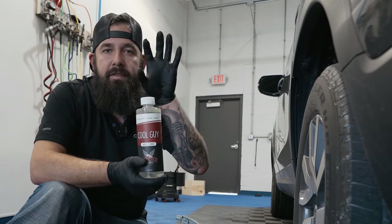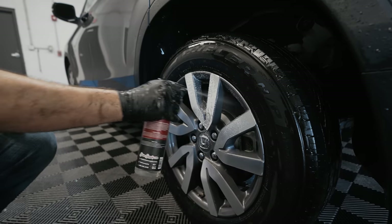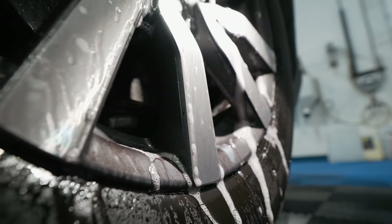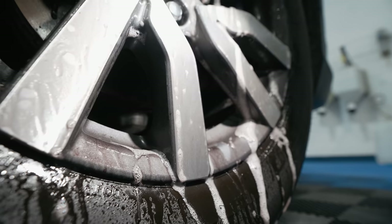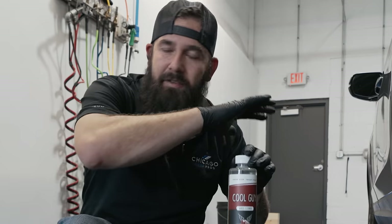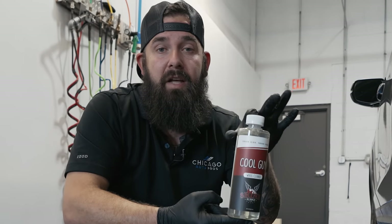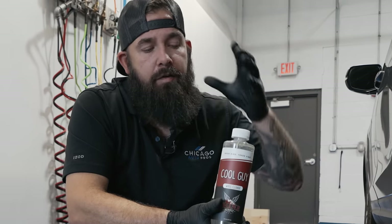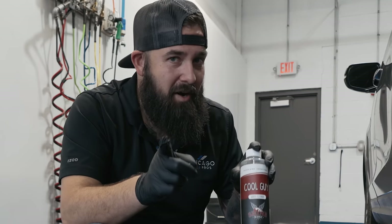This is Cool Guy — this is an iron remover dedicated for wheels. You spray it on and all the steel coming off that rotor that's embedded itself into the wheel and stuck on there — this will dissolve it. It'll turn purple; it's dissolving all those metal particles and you're going to get a super clean wheel after you use this. Because this is pH balanced, it's safe for all wheels including ceramic coated wheels, which we'll talk about in a little bit.